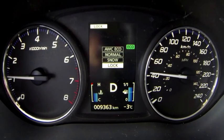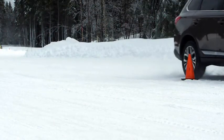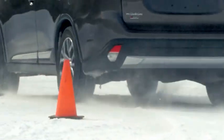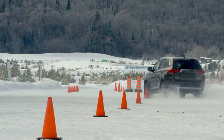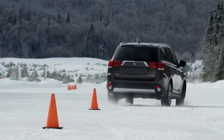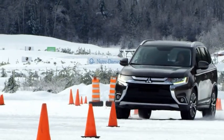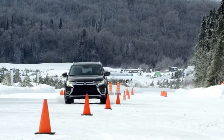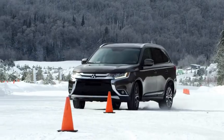Finally, the last mode is lock mode. This one will activate automatically if you're stuck in snow or sand, and this is the most powerful mode in all-wheel drive, shifting more power to the rear wheels for better performance. Let's challenge it in the slalom. Again, I could feel the torque vectoring in the front helping the front to rotate, giving a very nice, interesting feeling around the corners.